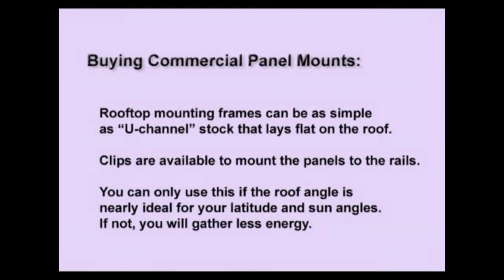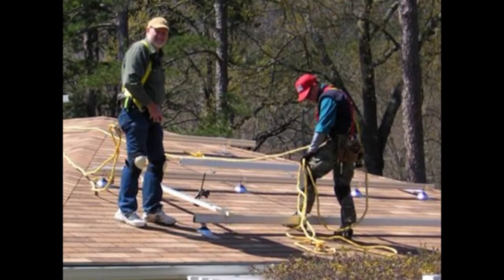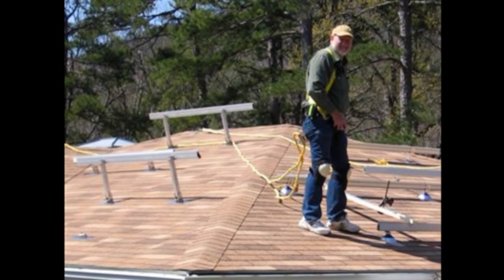You can only use that type of roof mount if your roof angle is nearly ideal for your latitude and sun angles — if not, you're going to gather less energy. Notice with these roof rail mounts, they come on a standoff provided by the manufacturer to give more space for ventilation behind the panels. And on the left you can see angle-changing rail mounts so that you can tilt the panels up, modifying that angle to the sun if necessary.